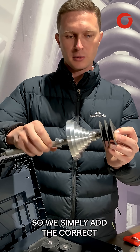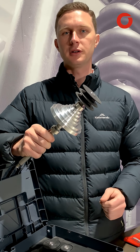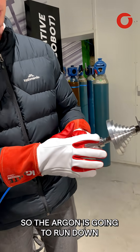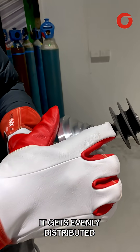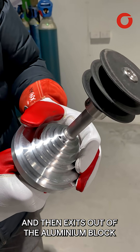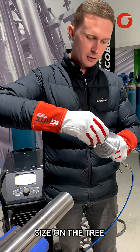We simply add the correct size baffle to our wand and then we're ready to do the weld. We'll connect up our purge gas — the argon is going to run down through this rod, get evenly distributed through the holes here, and then exit out of the aluminium block. We'll add our fitting, locating it on the correct size on the tree.